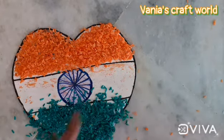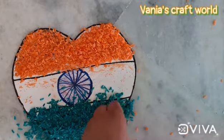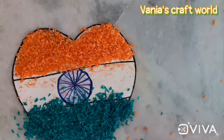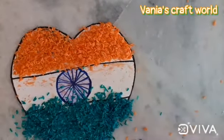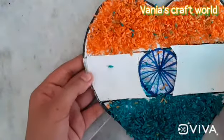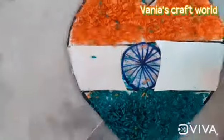You can see that I have done the same thing with the green color also, and now our tricolor heart craft is ready. The border looked a bit rough so I pasted some paper around it, and now it's ready. Thanks for watching!